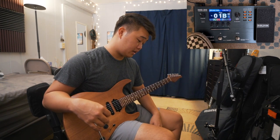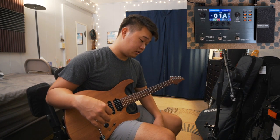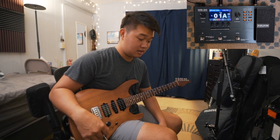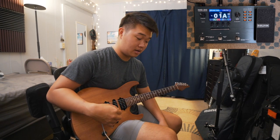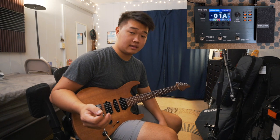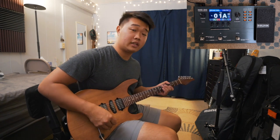If I press this button right here, that goes to my dub patch. The reason I have a dub patch is because here in Hawaii, most of my gigs are reggae gigs. It's pretty much the same as the clean patch but with a dotted eighth delay and more reverb.